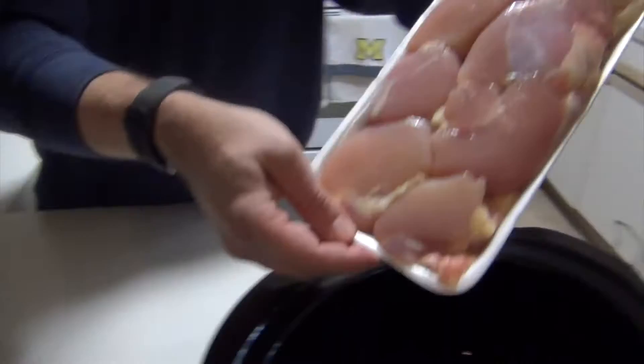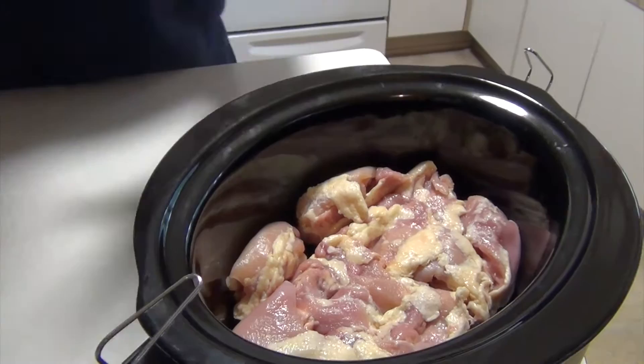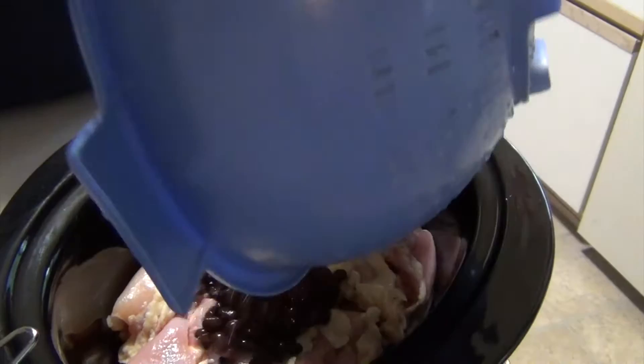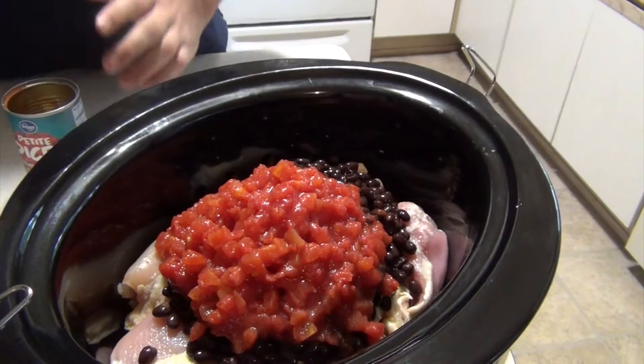I'm going to start with chicken thighs — this is about three pounds. Try to make sure all the meat is hitting the bottom because this is the base; we want to make sure this gets cooked through. On top of this we're going to put our vegetables. This is two cans of black beans, strained, and diced tomatoes not strained — two cans.